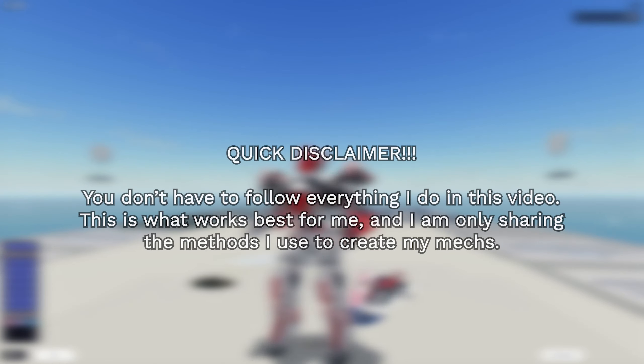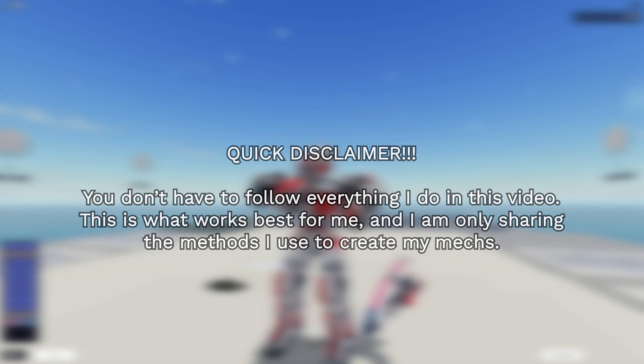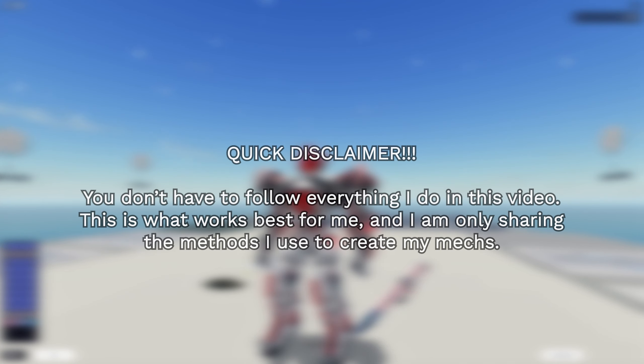Quick disclaimer: you don't have to completely follow everything I do in this video. This is just what works best for me, and I am only sharing the methods I use to create my mechs.